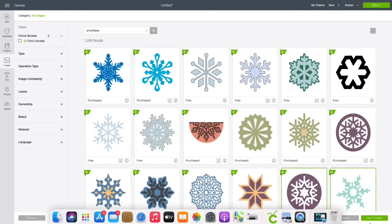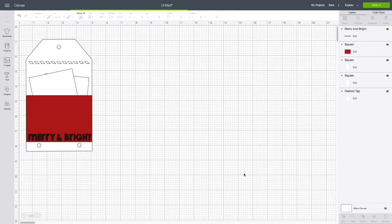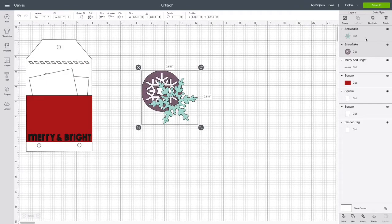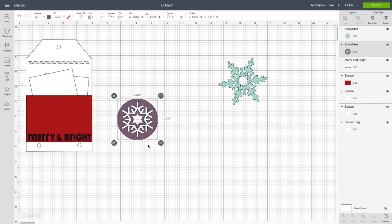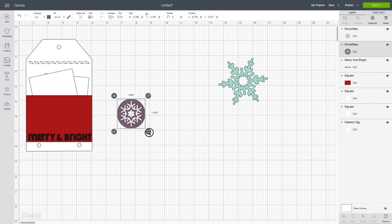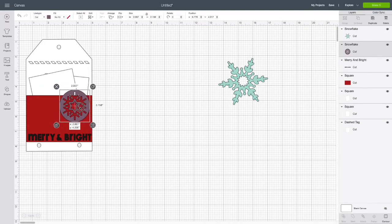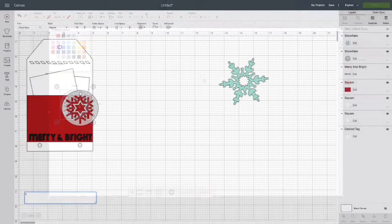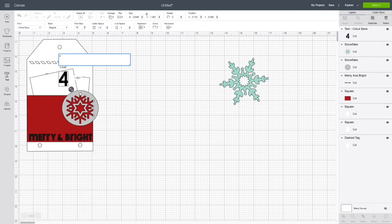I chose the teal and the purple snowflakes and pulled them off to the side. To separate them, click on one of the images on the right-hand side and that unsticks them so you can move each image independently. I'm also going to change the color of this circle snowflake to white — actually gray — and I play around with the size off camera to get it where I want it.